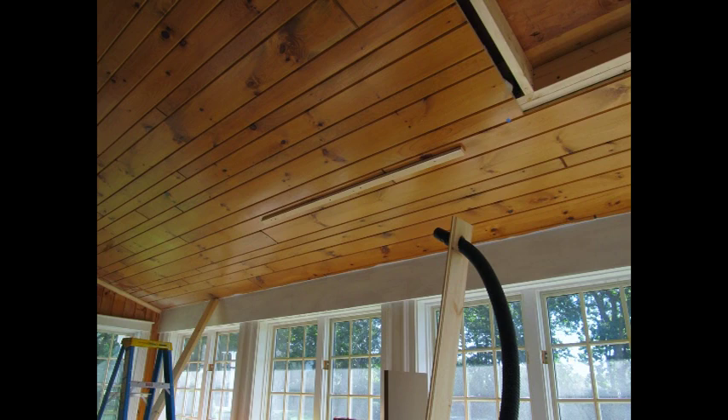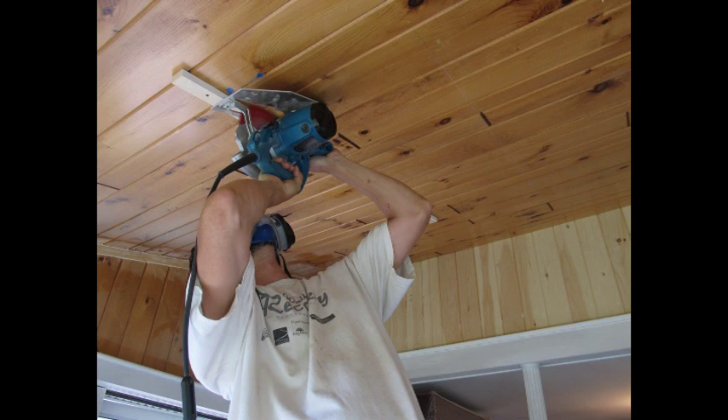The black hose is for my shop vac, switched to blow the dust away as I cut. Here I'm slowly and carefully guiding the saw into the ceiling — safety glasses, hearing protection, and respirator of course. I finish up the cuts with a jigsaw.